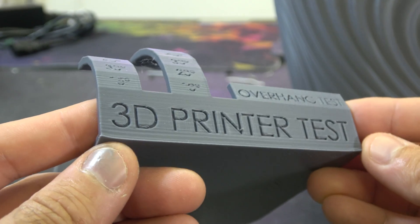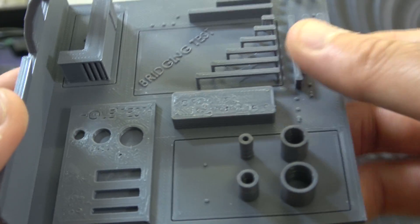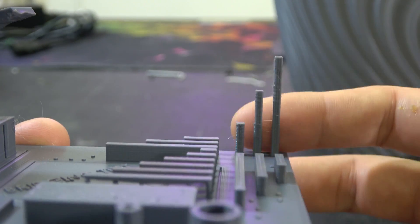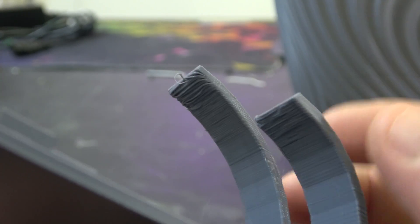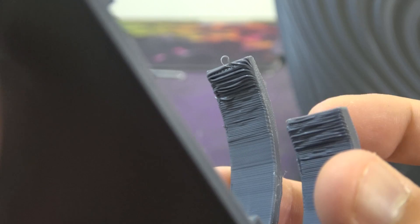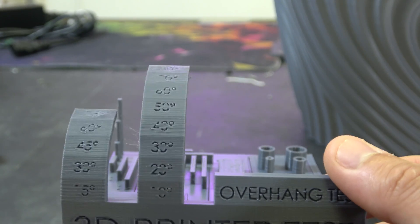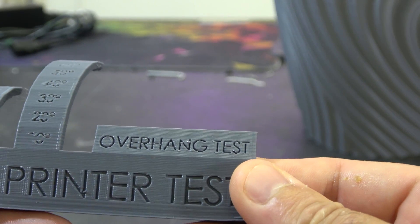On to the all-in-one 3D print test — that front layer there is not appalling, not the best but not appalling. Bridging is actually really good, and I've measured the dimensional accuracy — also very good. You can see a little bit of wispiness caused by retraction. Looking at overhangs: all good up to about 55 degrees, all good up to about 60, even passable up to about 70 degrees. A really good job on part cooling with the dual blowers, though still limited by the Bowden setup.